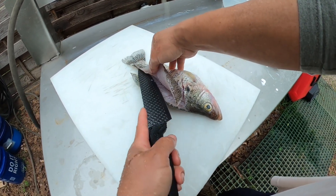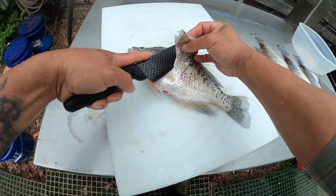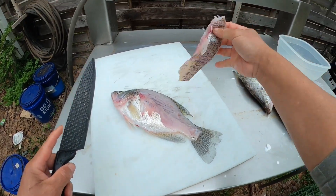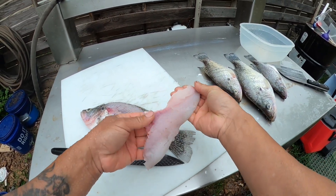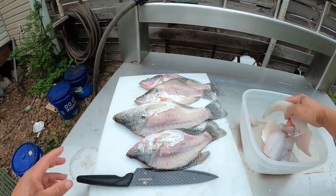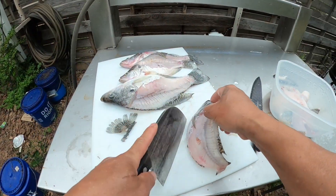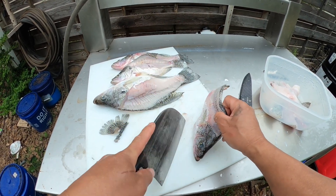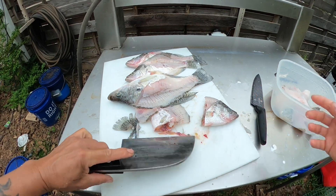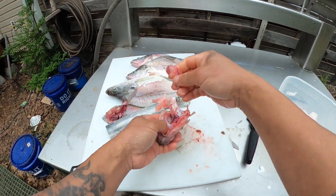A lot of meat on this one. I got all the meat out - that's gonna go with the soup right here. That's all the meat, should be enough - that's a lot right there.